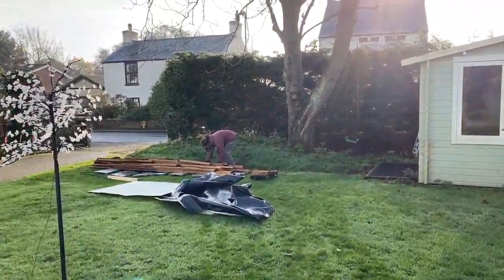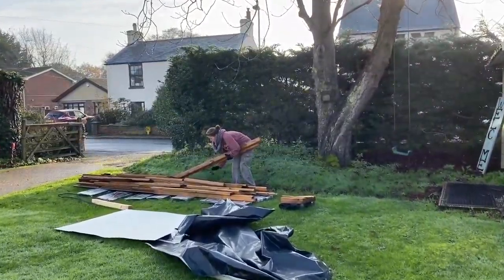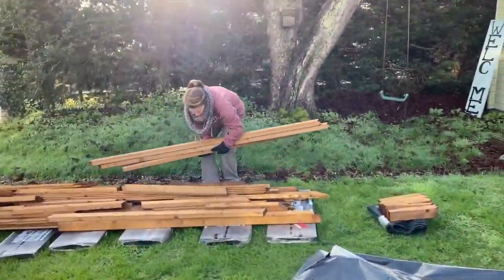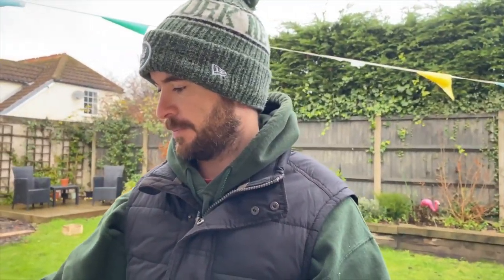So here's the delivery arrived in the garden — we're just going to move it around to the back. This is the beginning part of the build.